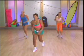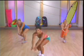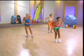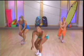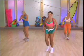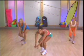Dig down low. Hup, spike. Dig down low, spike. Hup. Four more. Dig, spike. Come on, big up on those spikes. Hup. Two more. Last time. Oh yeah.